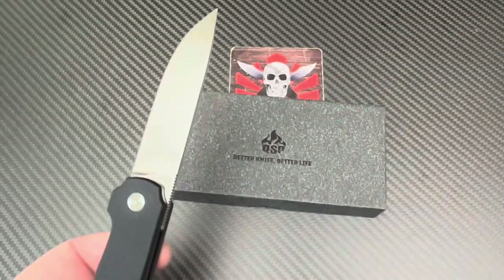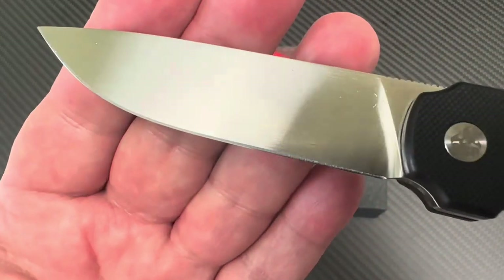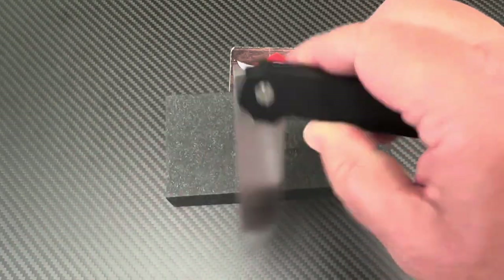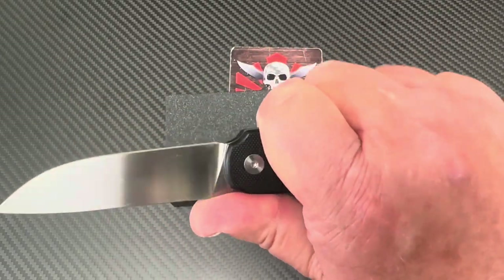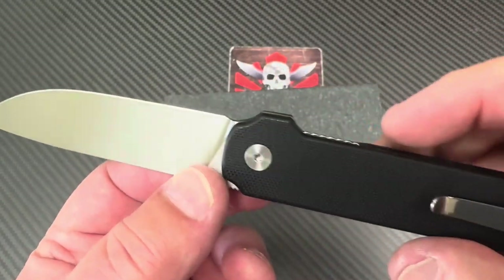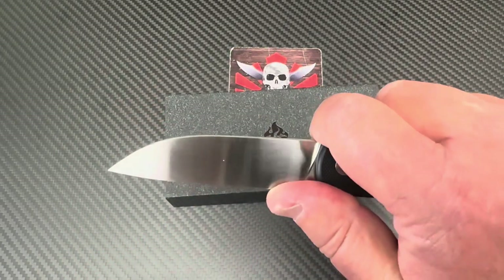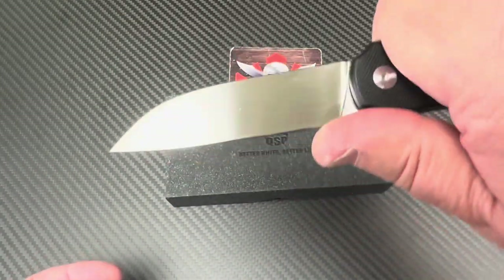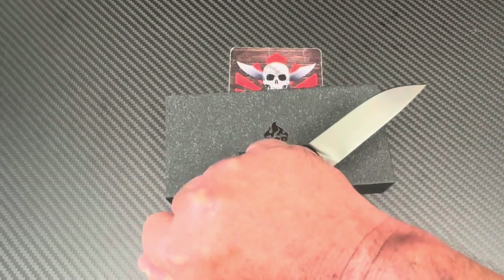Yeah, good as 3mm blade stock — and that's slicey. It's really just a sensible-looking knife — less is more kind of thing. The blade kind of disappears in the handle. Ergos are fine, got a little choil area here for sharpening and stropping. You can choke up front a bit, put your thumb here and go at it — reverse grip, no problem.